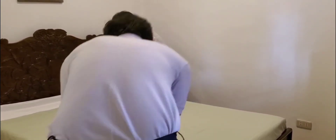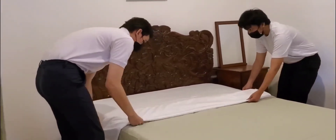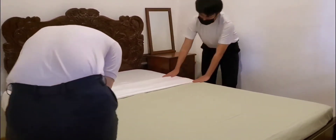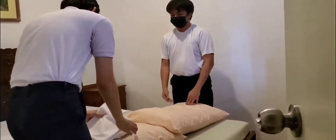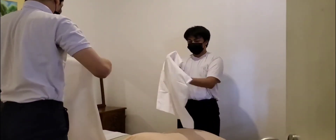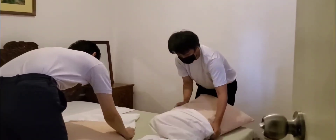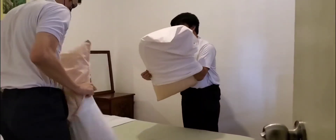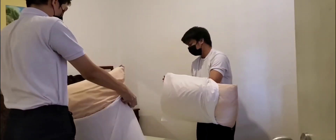Fold the second sheet twice together with the blanket and third sheets. Get the pillowcase and the pillow, put them together, and place on the upper part of the bed. Add the pillowcase and the blanket to the upper part of the bed.